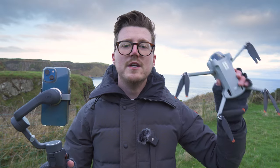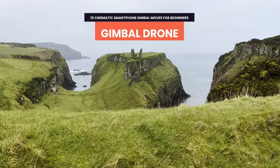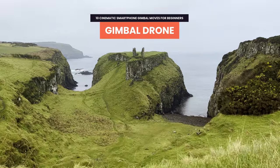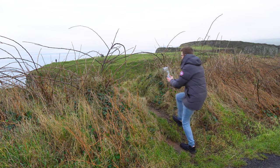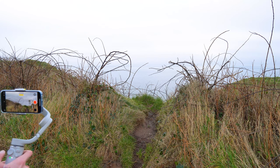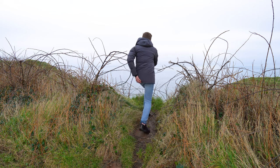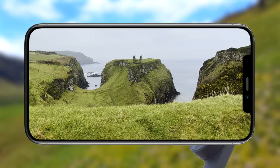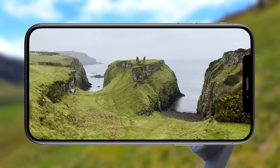Next up is a move that looks like it could have been captured with a drone but was actually captured with a smartphone gimbal. Find a ledge for this one — don't attempt this move near a high cliff, and remember to stay safe at all times. Walk towards the edge pushing forward, remembering to use heel-to-toe with your knees bent for the smoothest video. When you get close to the edge, extend your gimbal out over it. This mimics a drone flying over the edge to reveal your point of interest.